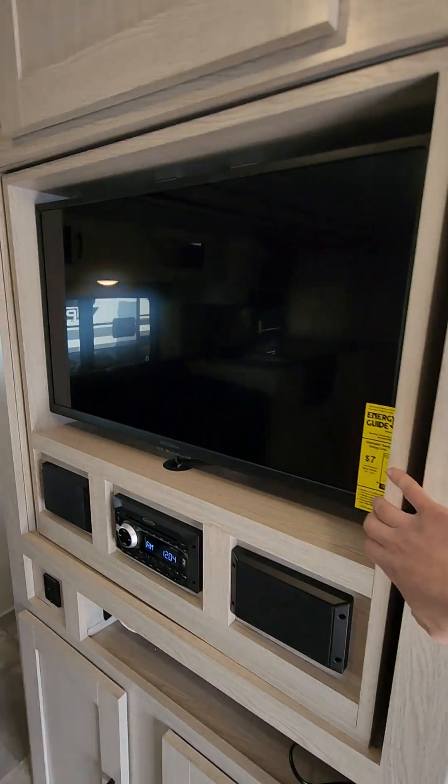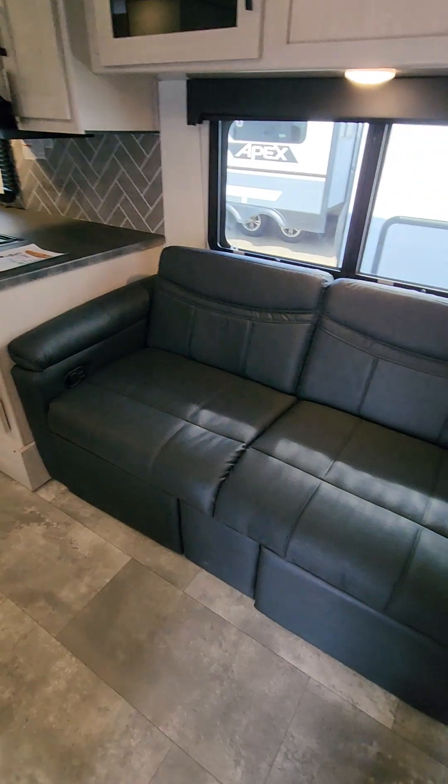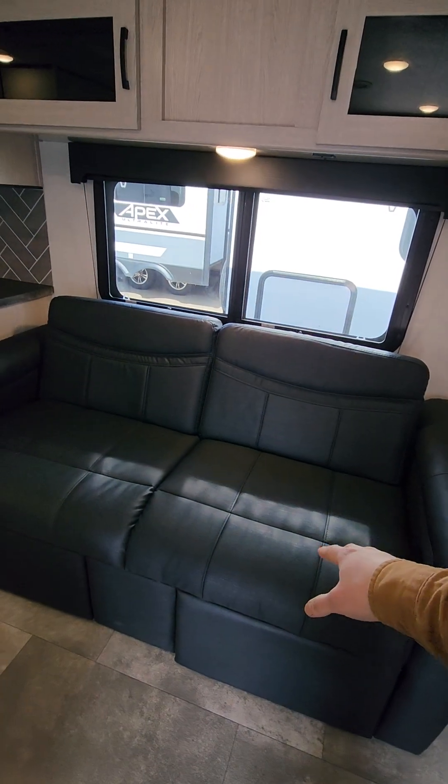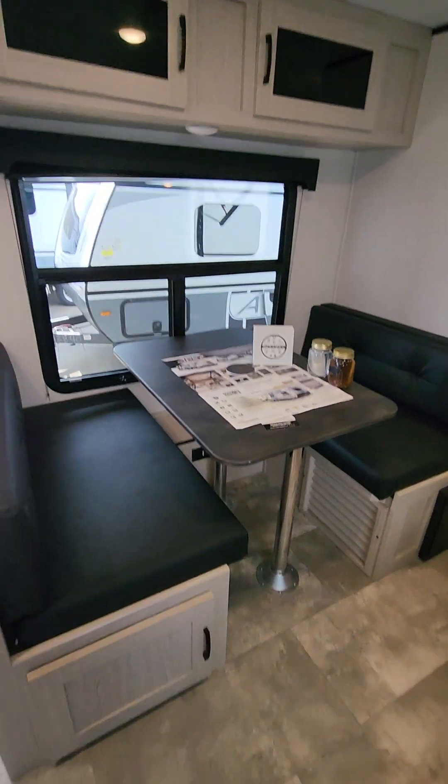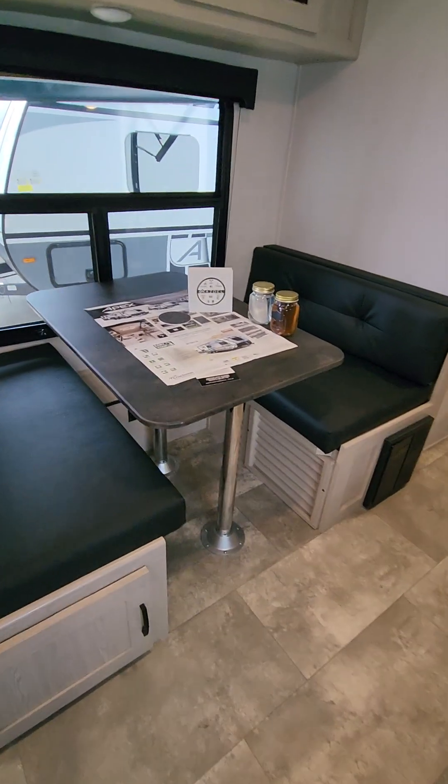There's a TV here, and once the doors close you can swivel it into the bedroom — never tell the kids you have a TV in the bedroom! You also have a couch and dinette. This turns into a bed, and the seats are recliners — you pull this and your recliner comes up, really really nice.